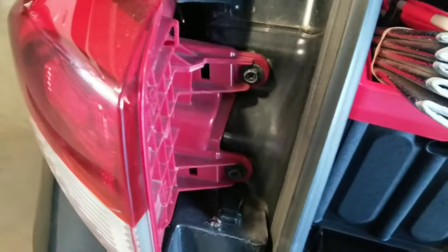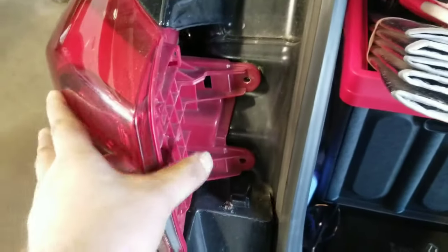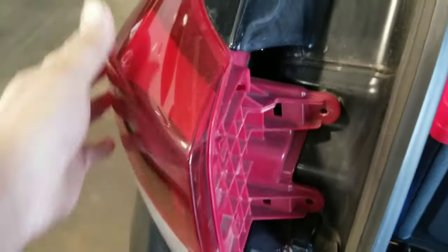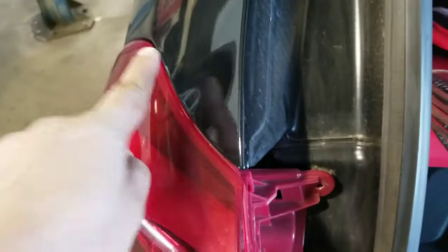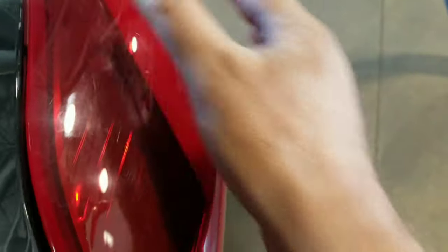We're going to undo these two screws. We got the screws out. There's little tabs that are kind of locked in this way, so sometimes you just need to smack it off.